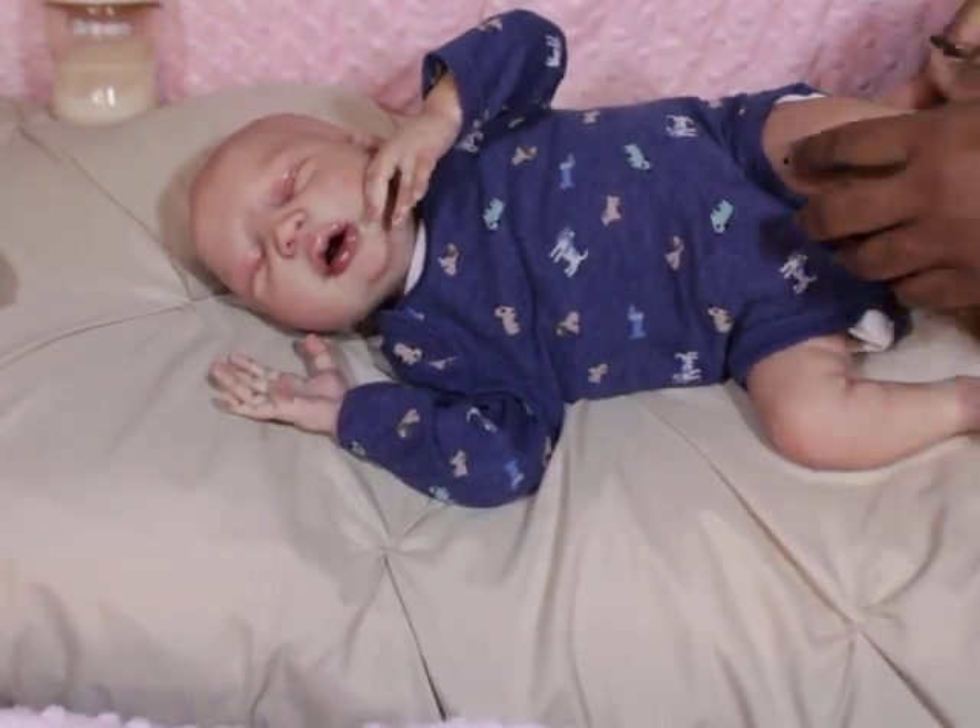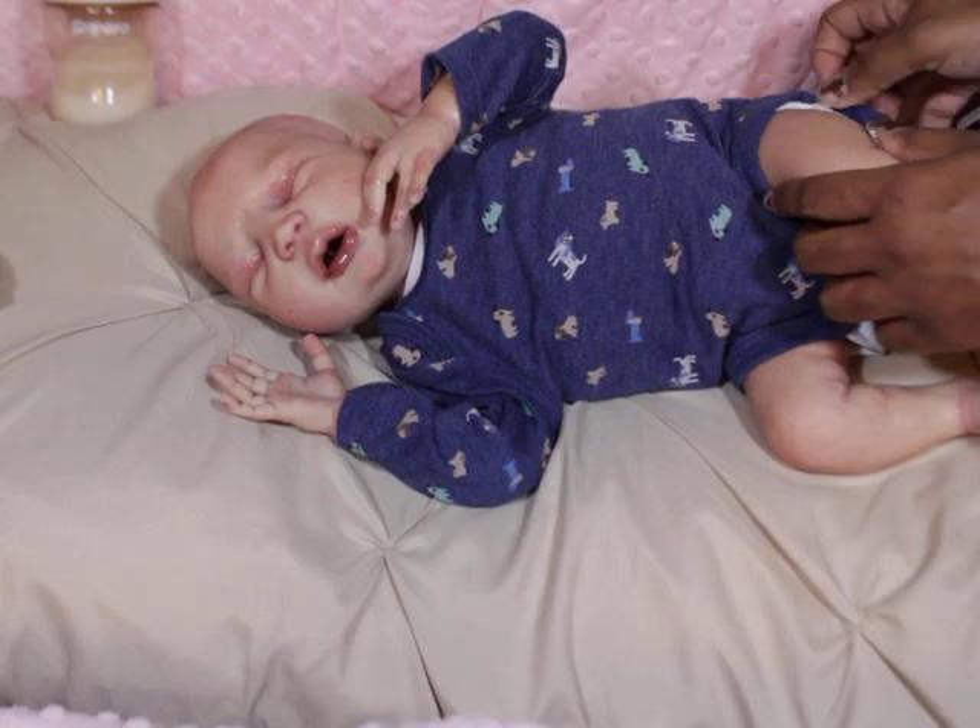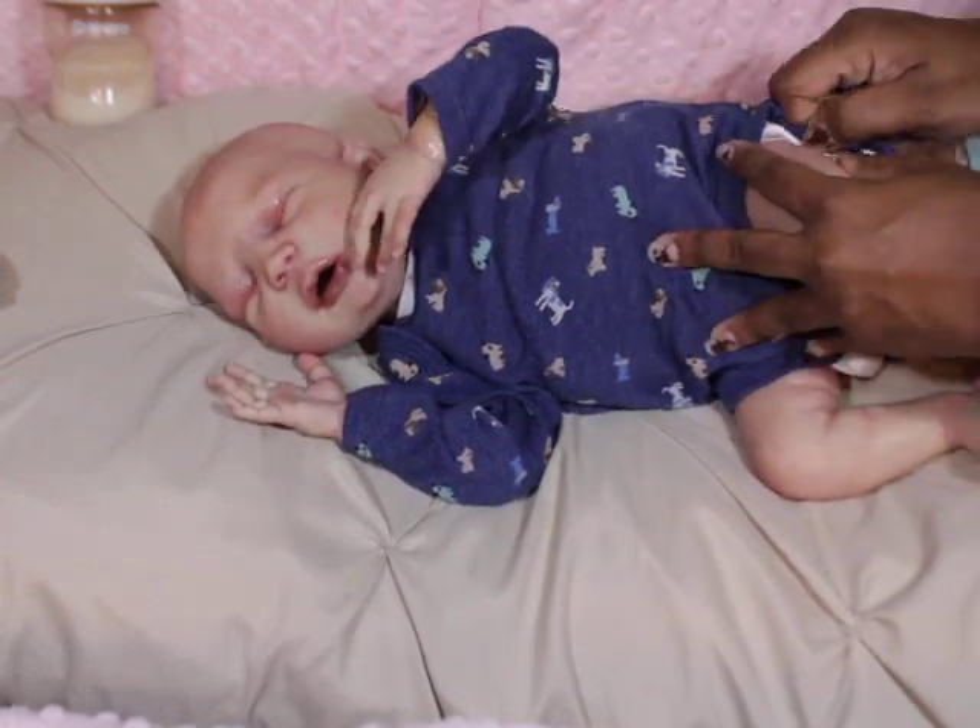I think he's going to be really cute when he gets his hair. That's what I think — that's what's really going to make it.